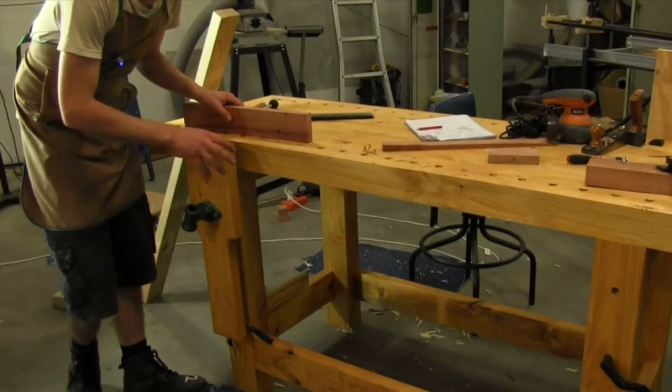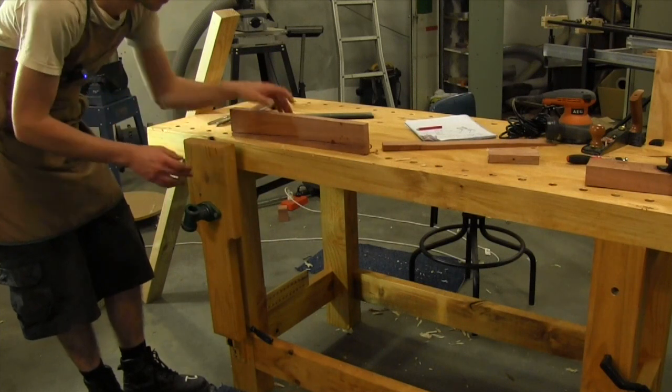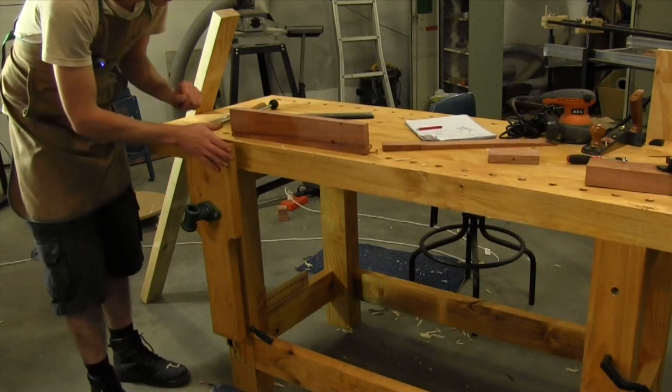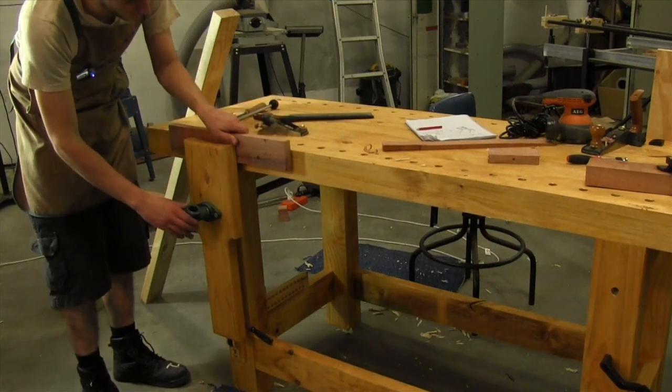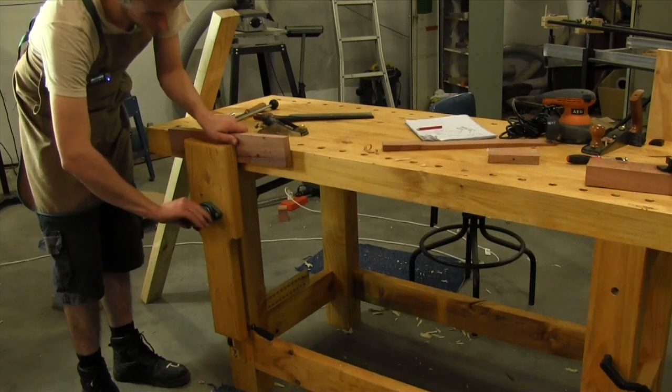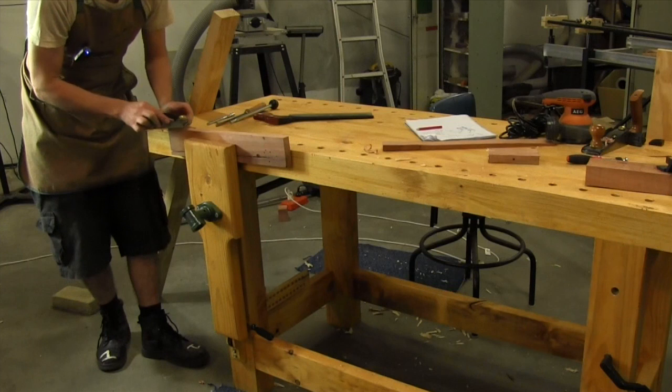We've mentioned working on the edge of a board with narrower stops or between dogs, but if you've got a slightly longer board that's where the leg vise comes in handy. We can simply clamp our board in place in the leg vise and start working on the edge.